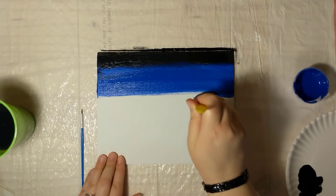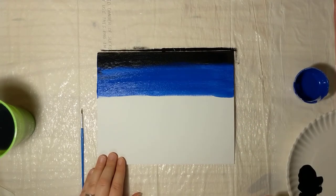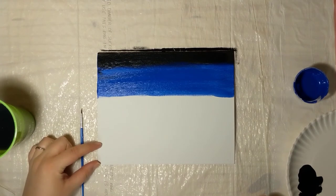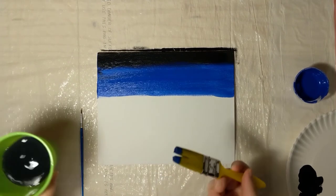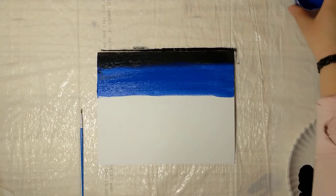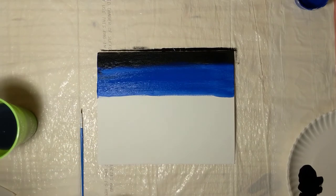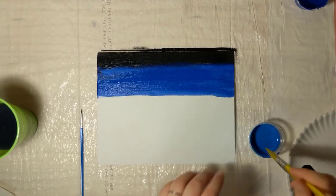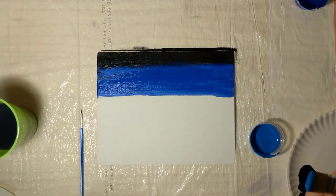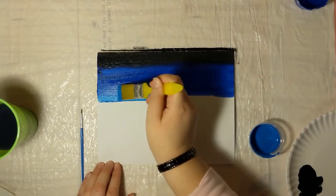Once we have the dark blue down, we're going to spend the rest of our time getting the background with our lighter blue. We're going to leave about an inch to an inch and a half at the bottom for snow. Make sure you get the brush cleaned off really well before you move to your light blue color. Swish it around on the bottom of your cup, then get the water off as much as possible. Same thing — we're just going to start blending in these two colors.